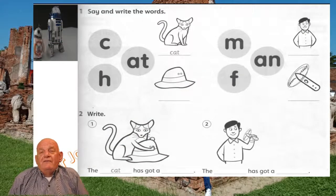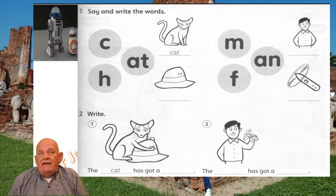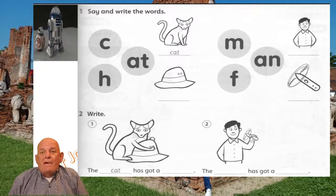Let's have a look at slide number 1. Repeat after me. C, At, Cat. M, An, Man. H, At, Hat. F, An, Fan. So we have cat, man, hat, fan.